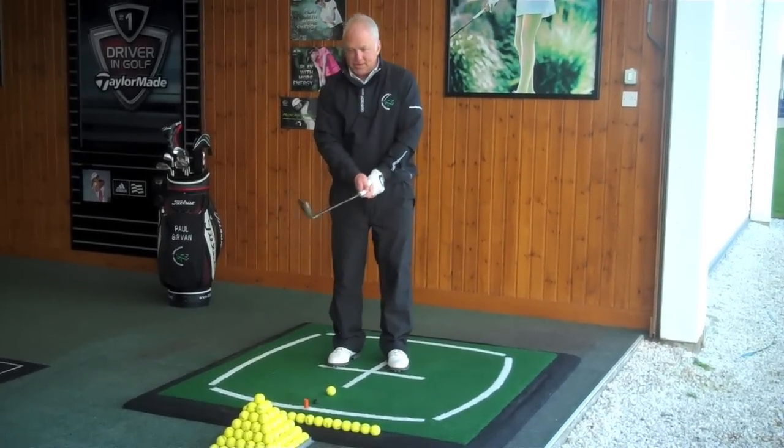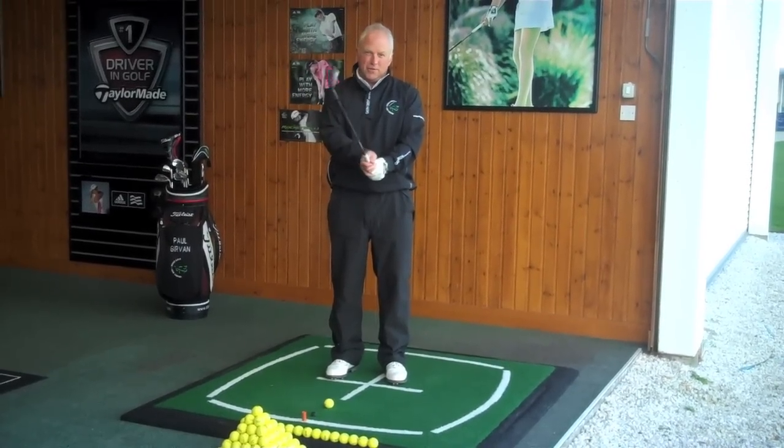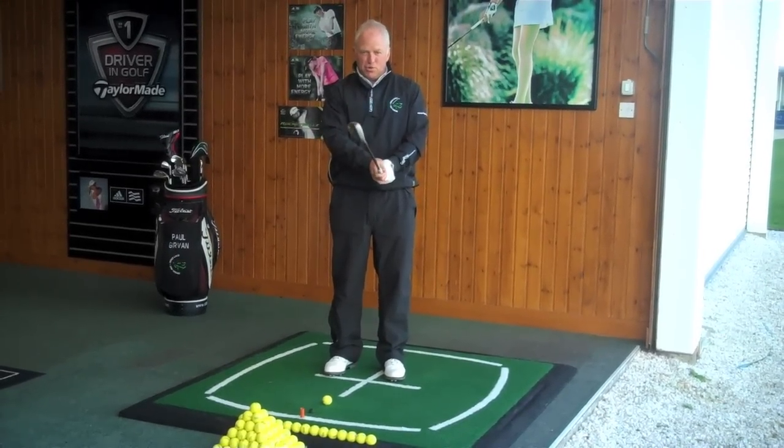As for the club face itself, you really don't want to play with the club face closed, as that takes all the loft off it. So you want to have the club face squared, or to play a more extreme shot you'd have the club face more open.